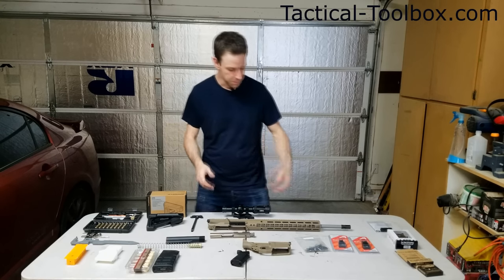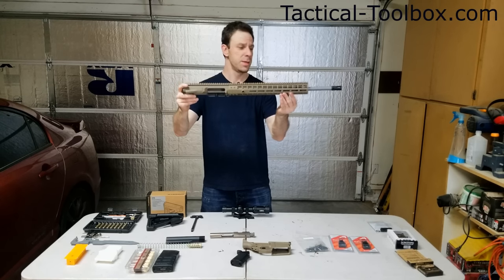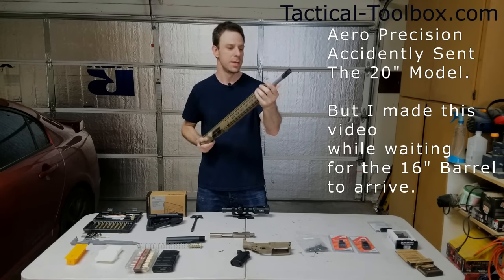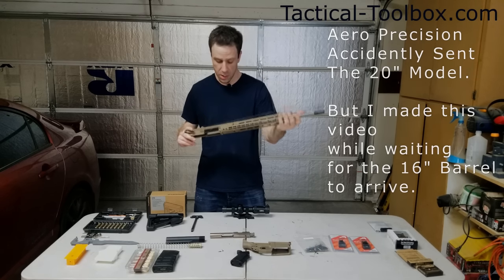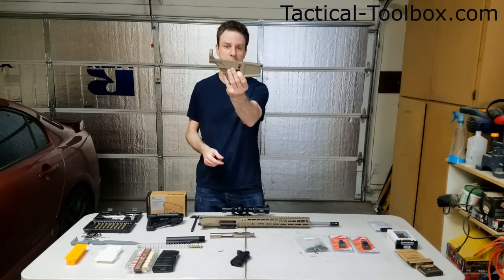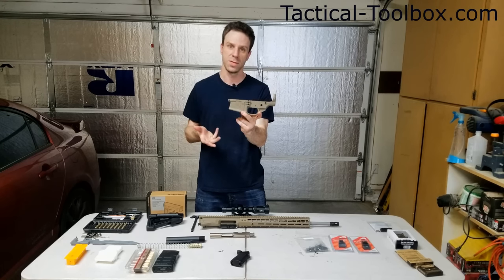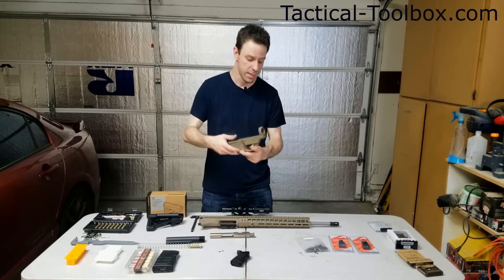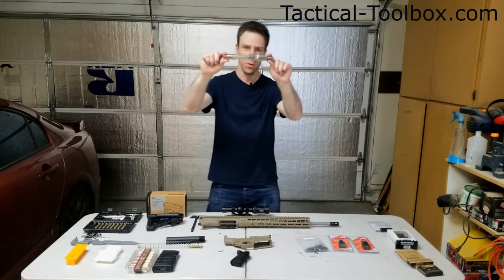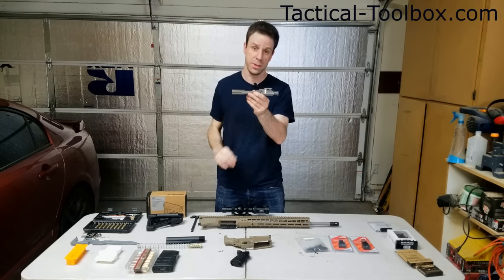To get this build started, Aero Precision has kindly donated this flat dark earth 16-inch M5 E1 upper with a bead blasted stainless steel barrel, 16 inches in length. With that, they've also donated their CNC lower receiver. This thing is pretty awesome and it's got some unique features that I haven't really seen on many lower receivers.